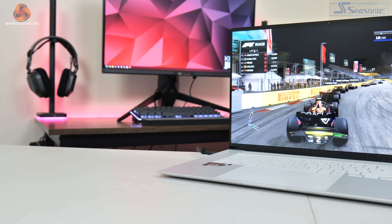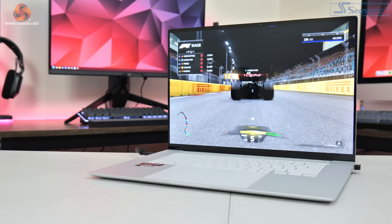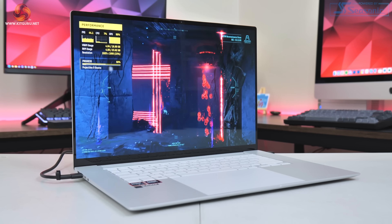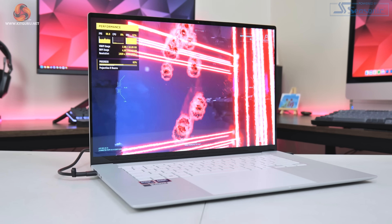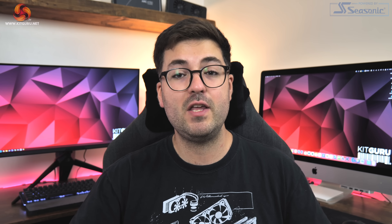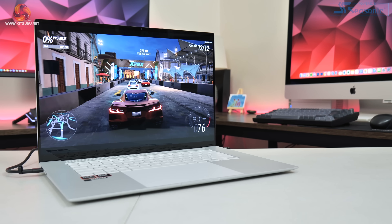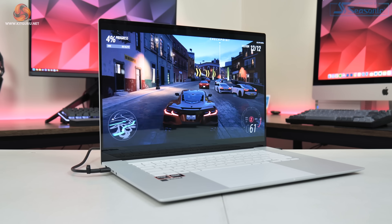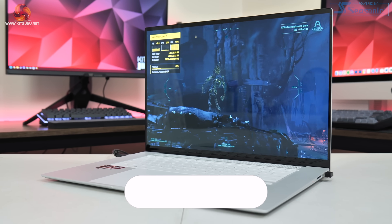That brings us to the end of this revisit of the Asus ZenBook S16, specifically focused on the Radeon 890M iGPU within the Ryzen AI9 HX370 CPU. This wasn't a re-review or a focus on CPU performance — it was all about what gaming experience you can expect from the Radeon 890M. Overall I was very impressed; iGPUs have come a long way and you can get a very playable experience in a lot of games as long as you're happy with low to medium settings. This is especially interesting for the handheld market, as we'd expect to see a new wave of portable machines using these Strix Point CPUs.